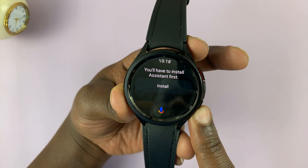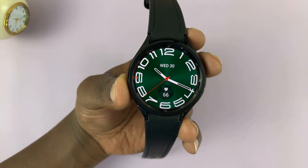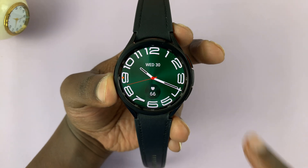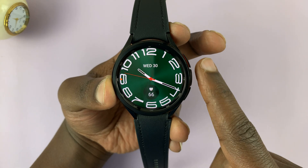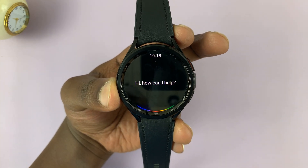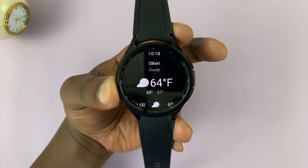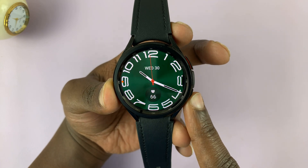You'll have to install Assistant first. And that's basically how to swap Bixby for Google Assistant on the Home button of your Galaxy Watch 6 and Watch 6 Classic. As a demo — how is the weather today? Today in Olkari, it'll be cloudy with a forecasted high of 69 and a low of 57. Right now, it's 64 degrees.